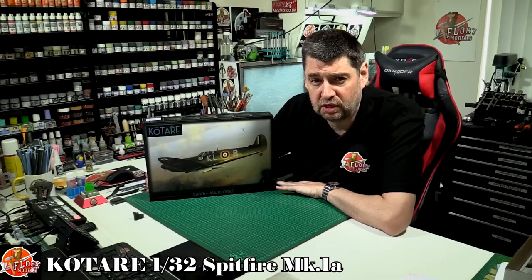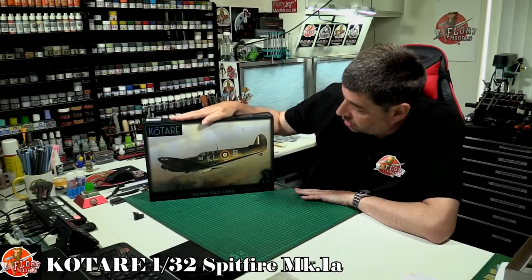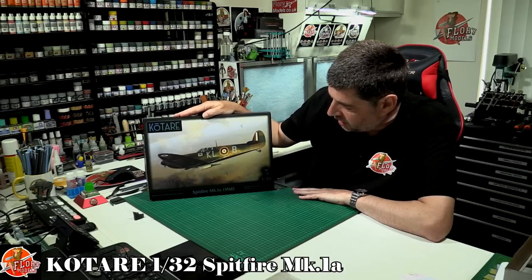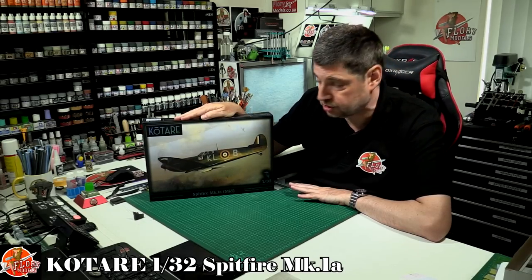Hello and welcome to Flooring Models Kit View Time. Today we've got Qatari's brand new first release of the Spitfire Mark 1a mid-production.